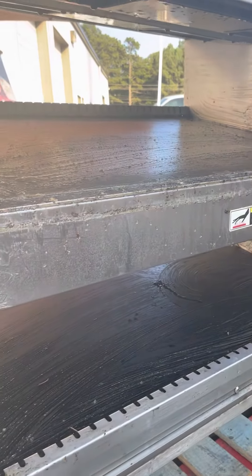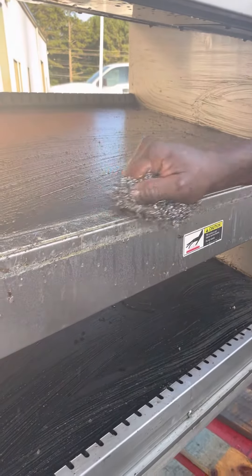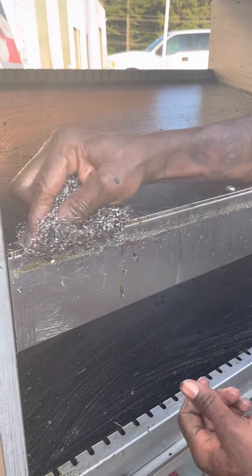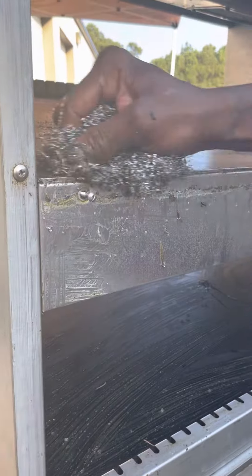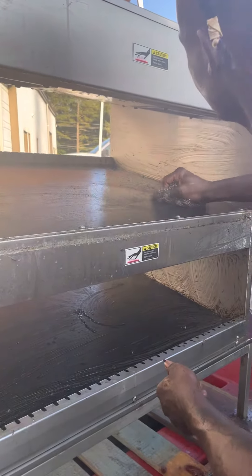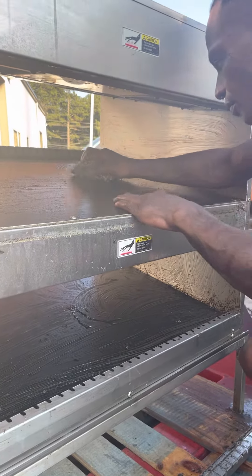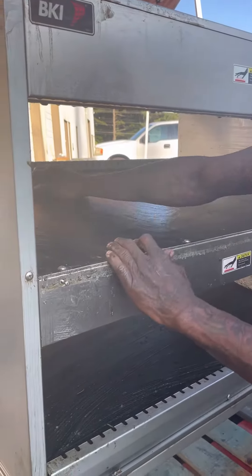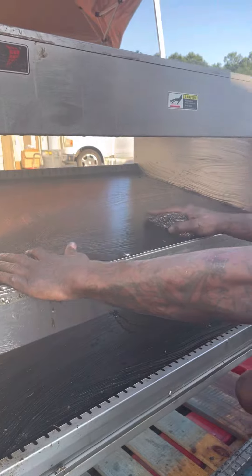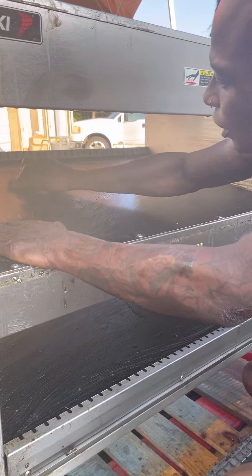I don't know what to do. I'm seeing a lot of stuff now that I'm cleaning all the stuff off of it, because it's a non-stick surface. That's why I'm trying not to go over it too hard, because I don't want to take none of the non-stick material.